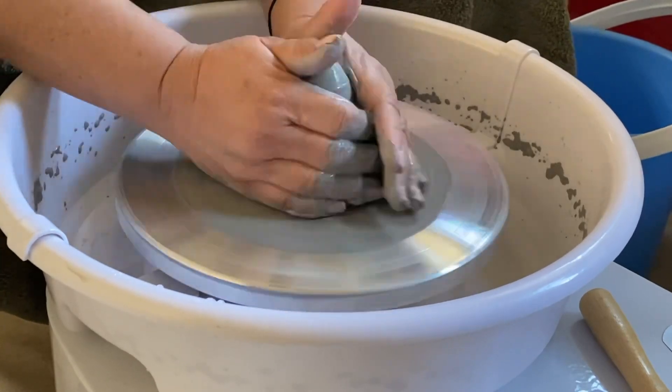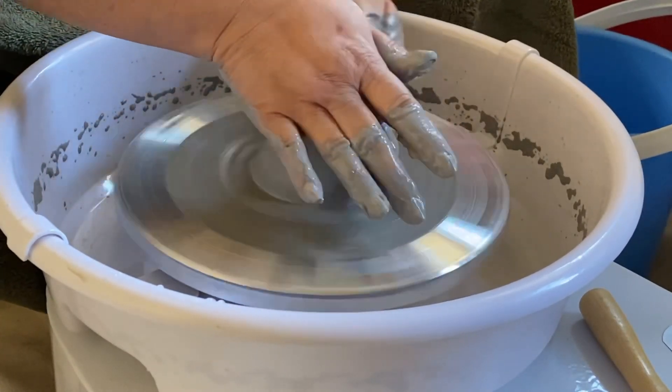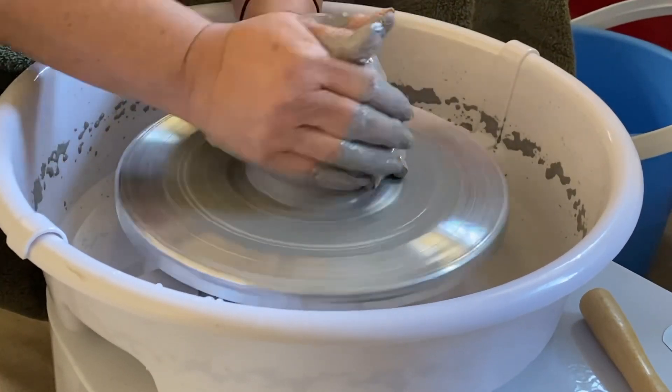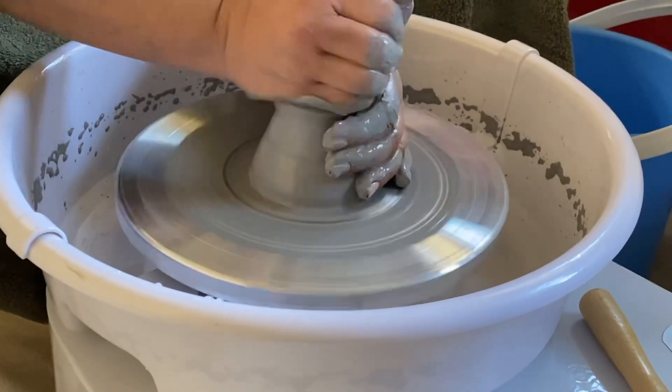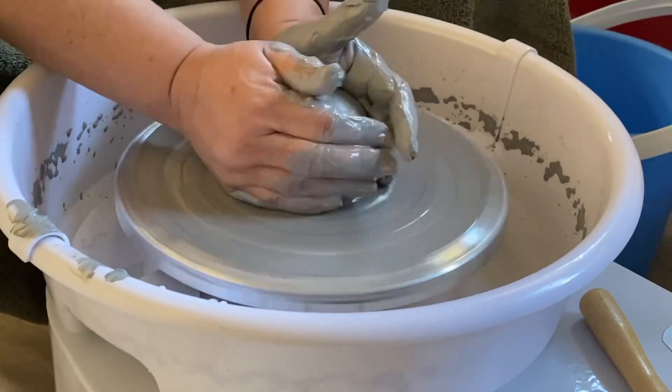First cone is achieved, but I don't think I'm centered right now. What am I doing here? It's supposed to be one fell swoop. I really don't know what I'm doing here, but fake it till you make it. Obviously I'm not centered here — it's just hilarious.